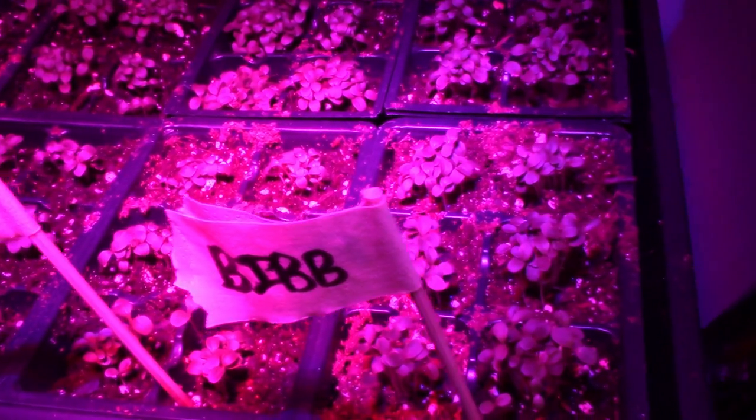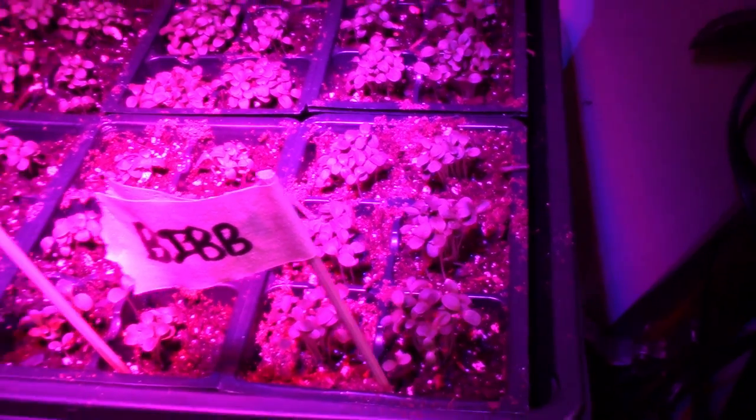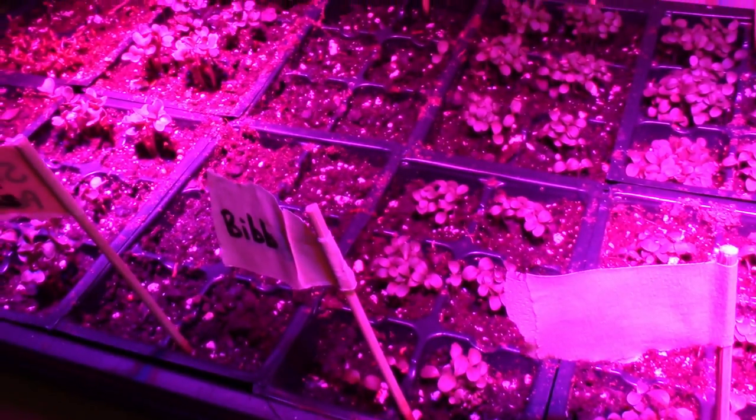I don't know what I'm gonna do — I frankly didn't expect them to grow this fast. We'll figure it out. I'll keep you in the loop.